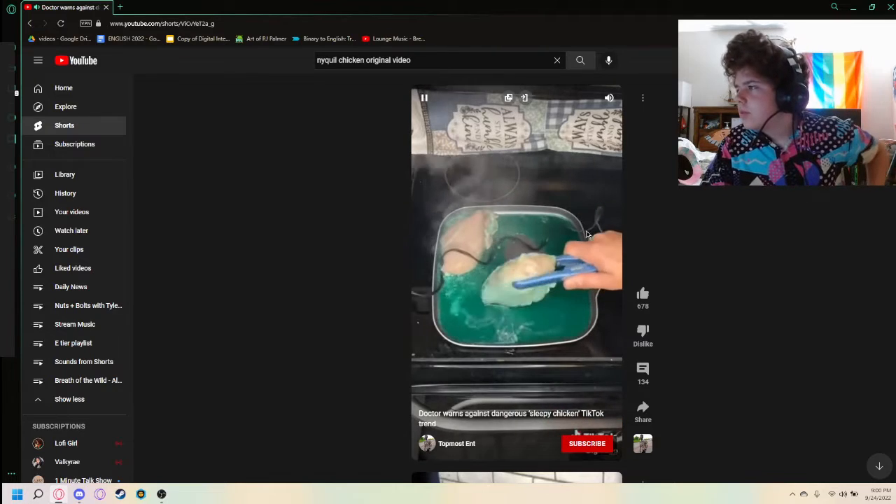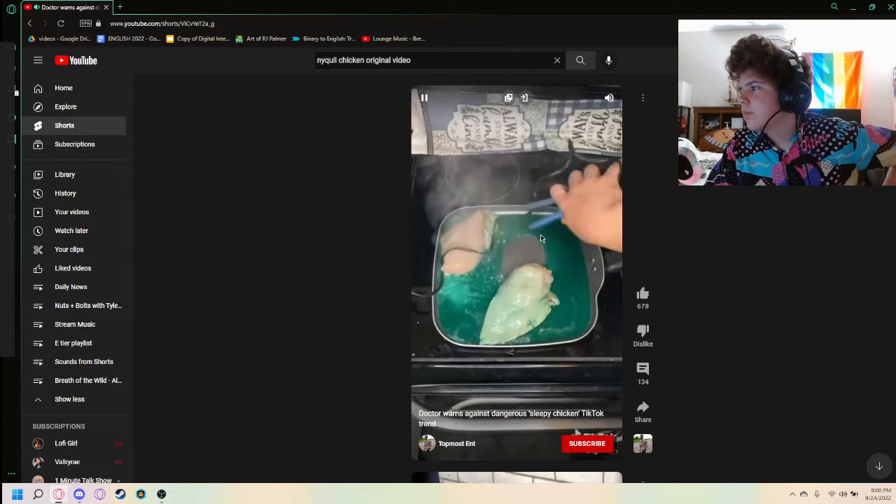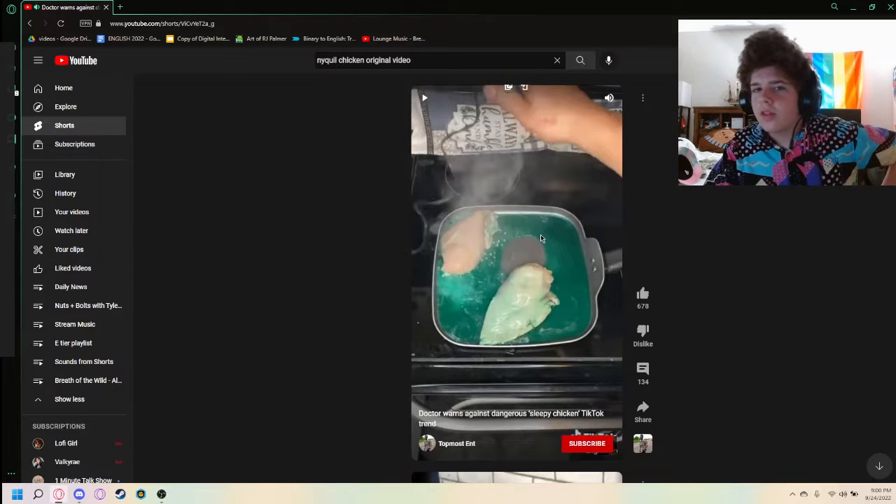"Make sure you're constantly flipping over the chicken. You don't want to give one side more attention than the other." But you're using a flat iron — a small flat iron at that — and it's giving definitely more attention to one side than the other.